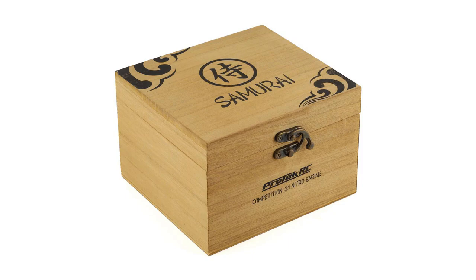First, we're going to start with the engine in the box. When you get this engine, this is the box it comes in — it's a wood box, same box that their Samurai engine came in in the past. It's kind of unique; most engines just come in a cardboard box. This thing has some nice details to it, it's wood so it's reusable. Put whatever you want in it after, or just leave it on the shelf — it looks kind of cool.